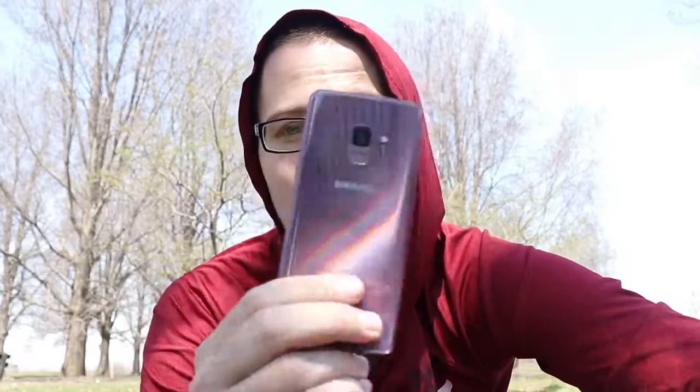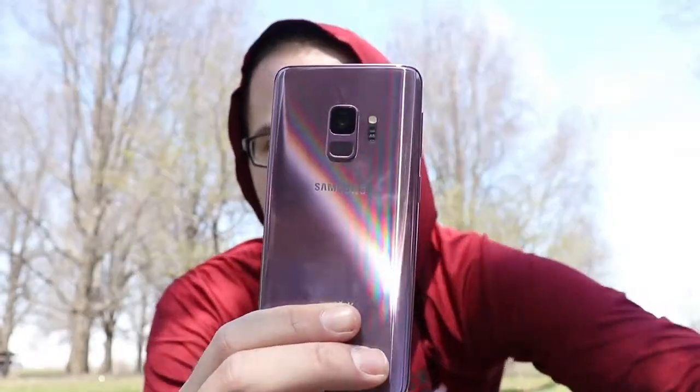Samsung actually just released today a 128 gigabyte model of this phone as well as a 256 gigabyte model, so now you can get even more storage than the one I picked up on day one, which is the 64 gigabyte edition. This is the all-new lilac purple color.